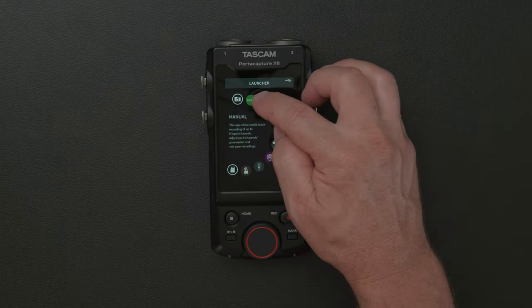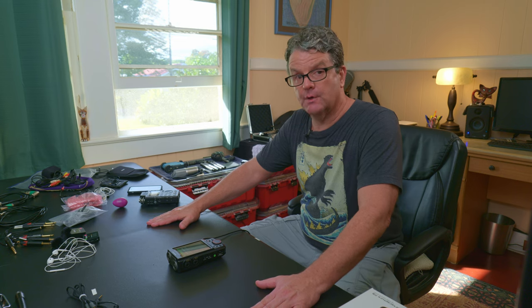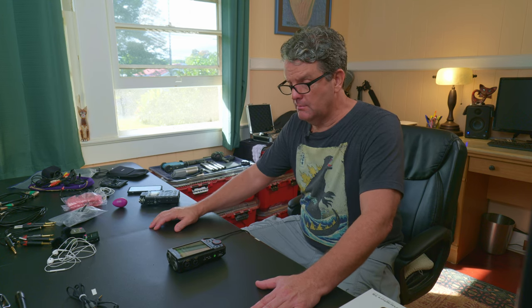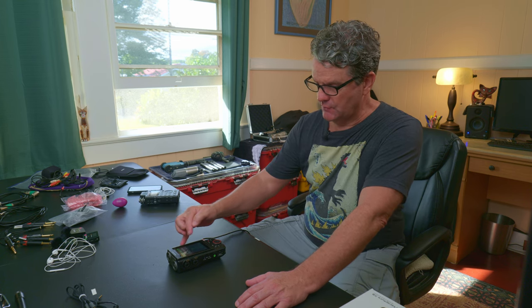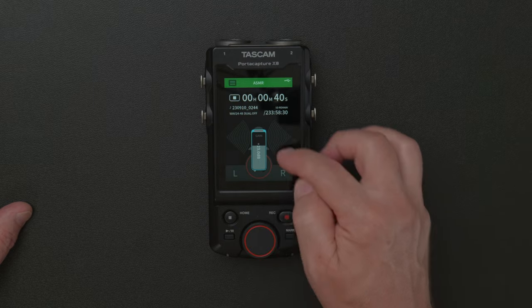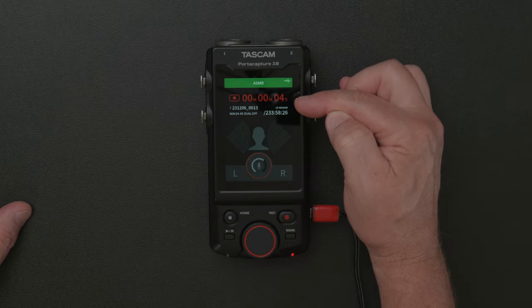I'm going to go into ASMR. This is a little preset. The thing about these presets — although they're very handy for novice users — they're not opening up any parameters of the device that aren't available from the manual window. It's just consolidating the controls a little bit. So if you don't know much about recording and just wanted to do something really quickly, you don't have to set it up like most guys do. If you just wanted to pick this up and use it for ASMR, it's fine — put on your front microphones and go.